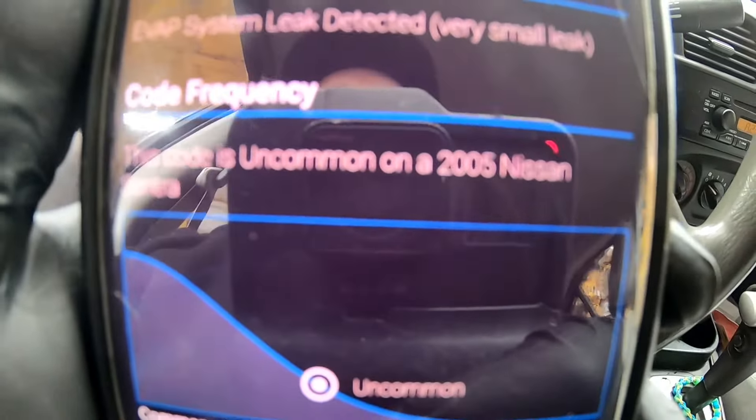Let's go ahead and get to the underside, pull off the old one and put this new one on. Hopefully this will take care of it. Here's the part - this is all it is. I got this on Amazon; I'll go ahead and leave the link in the description so if you need one you can go ahead and purchase it.